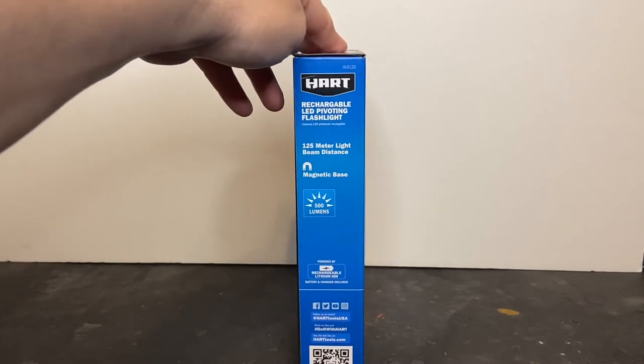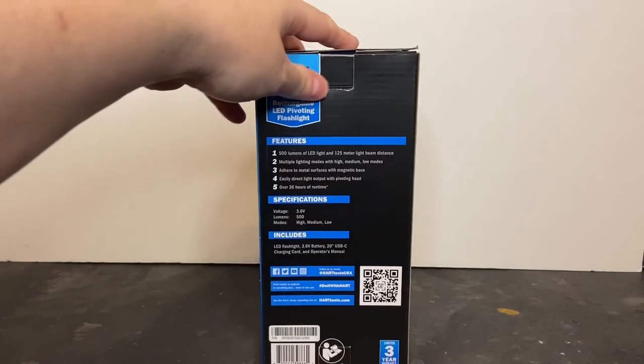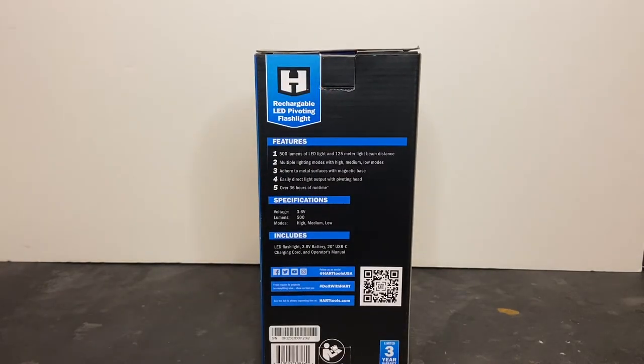On the side panel of the box you have some of the same features. The back says 500 lumens of LED light and 125-meter light beam distance, multiple lighting modes with high, medium, and low, adhere to metal surfaces with magnetic base, easily direct light output with pivoting head, over 36 hours of runtime, and a 3.6-volt battery. It includes the flashlight, the battery, a 20-inch USB-C charging cable, and an operating manual. There's also a QR code if you want to scan that and learn more about Hart Tools and this product.